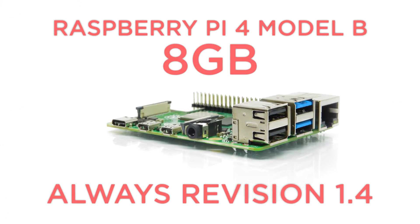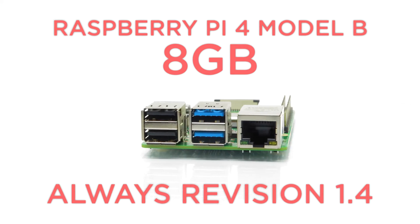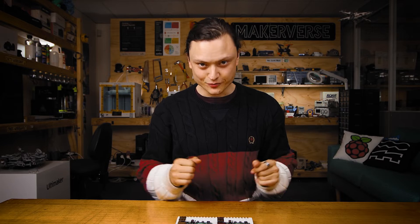Side note: if you have the new Raspberry Pi 4 Model B 8GB and you're curious as to what the revision number is, all of them are 1.4. Now, the particular revision number is not written directly on any Raspberry Pi board. So to be able to figure it out, there are two main ways.